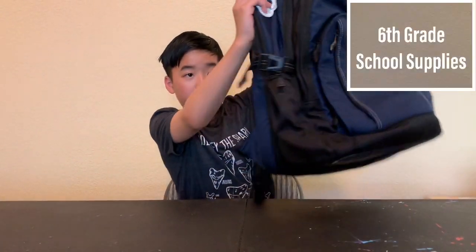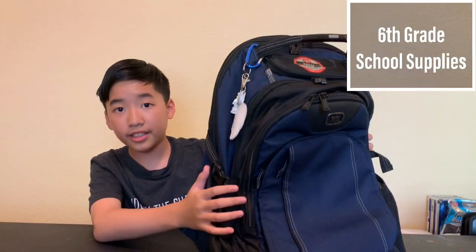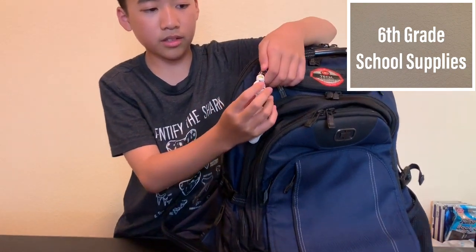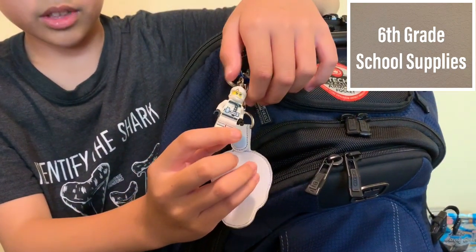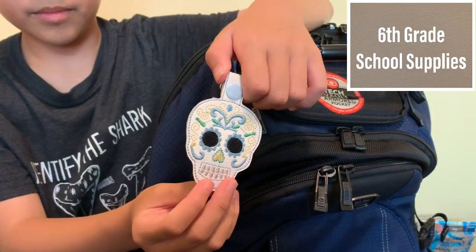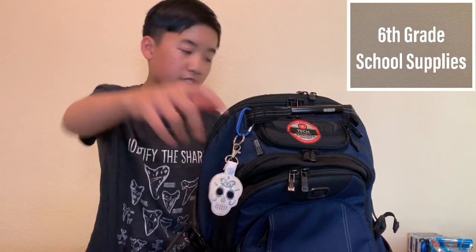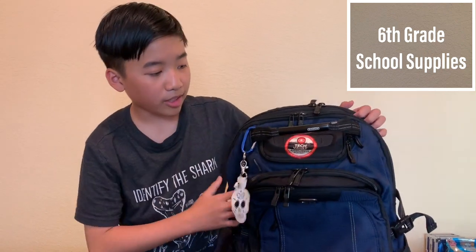So first, we need the backpack. This is my backpack from last year. I have a Zane Lego Ninjago keychain on it, and a Day of the Dead for my neighbor — shout out to you! My backpack has a lot of pockets.